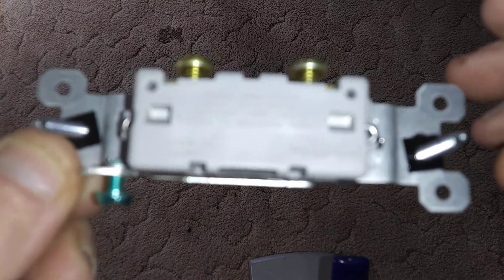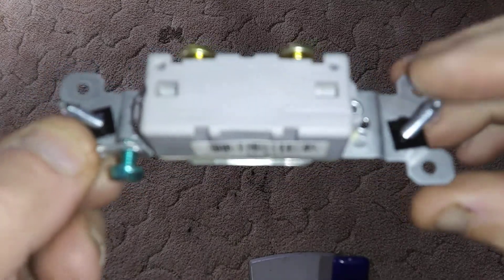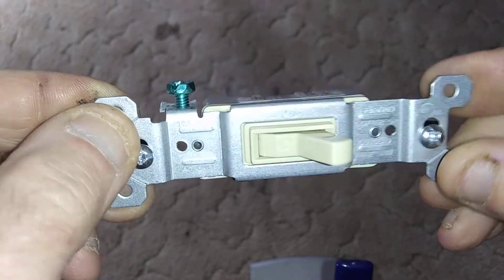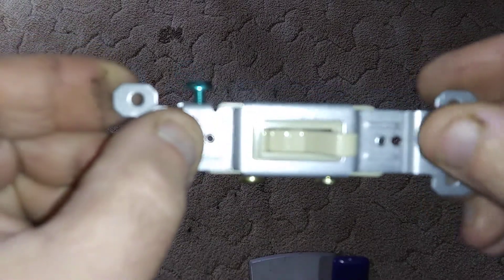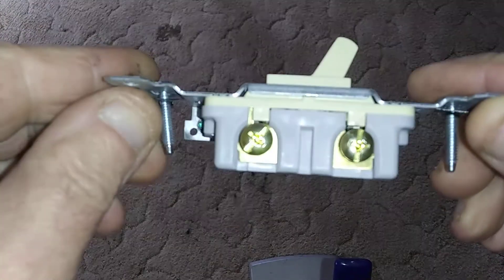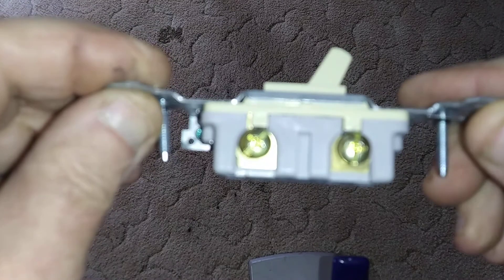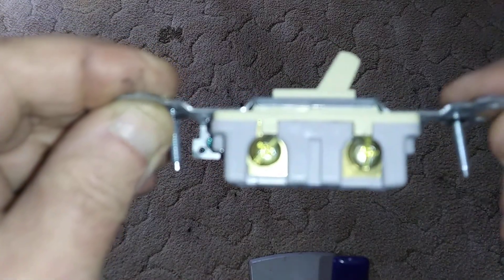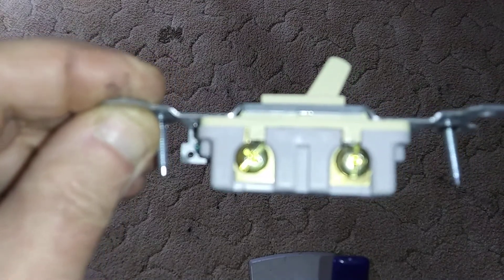This is a single pole residential grade switch and you can see that it's not made with the same kind of quality — you can see the two little rivets here, that's all that's holding the housing together. On the commercial one there's a plastic tab that snaps over, plus the rivets.